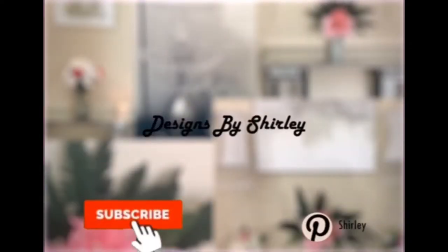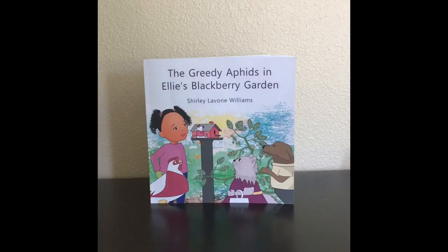Hi, welcome back to Shirley DIY Designs. This is a copy of my children's book, The Greeded Aphids in Ellie Blackberry Garden. Stop by Amazon.com and pick up a copy and support me on my writing.